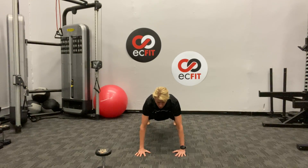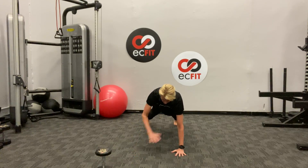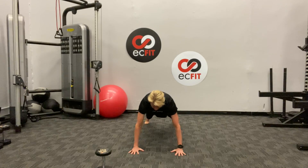So the next one we're going to go into a high plank and we're just going to go shoulder taps — one set of 20. Keep your hips as still as you can.